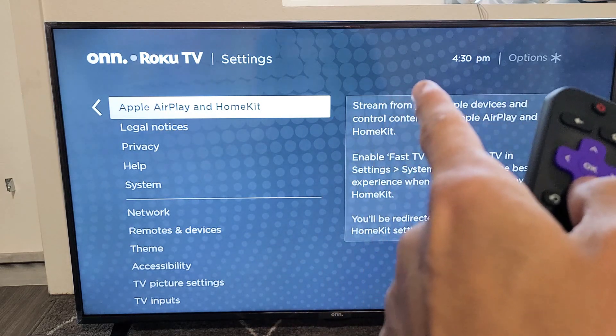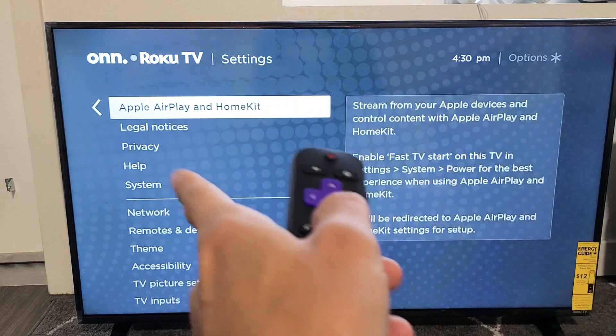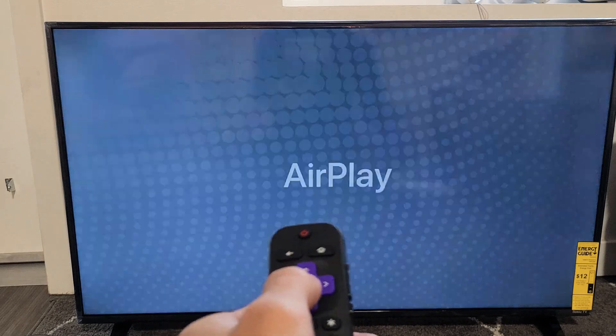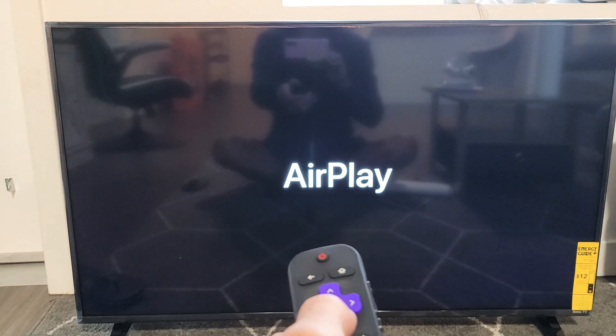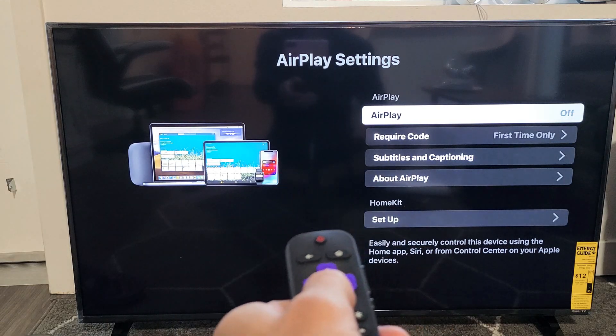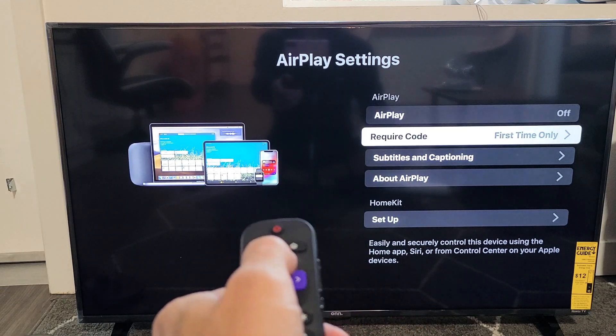After it's done downloading and installing, then check back to see if you have it. Anyway, go here and go ahead and click on OK. From here, this is the settings of the AirPlay, built-in AirPlay.